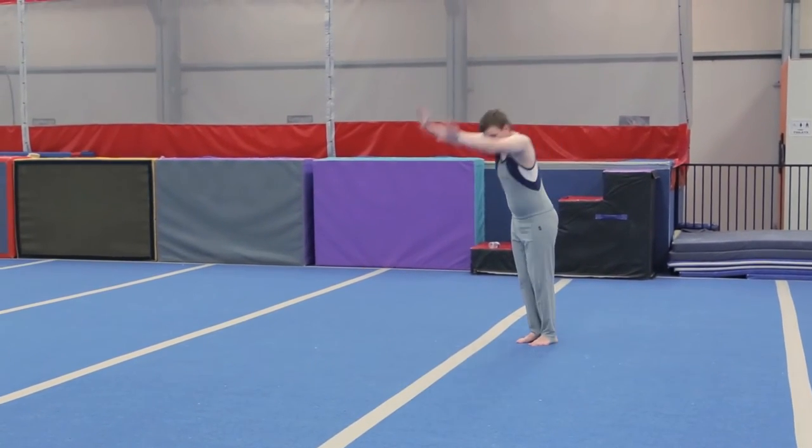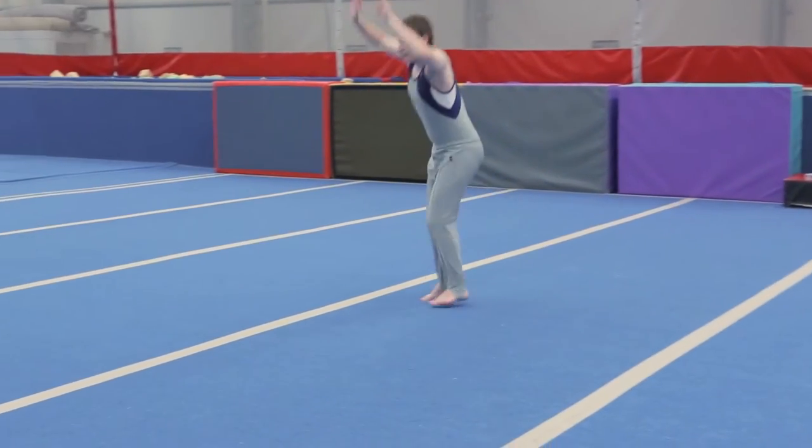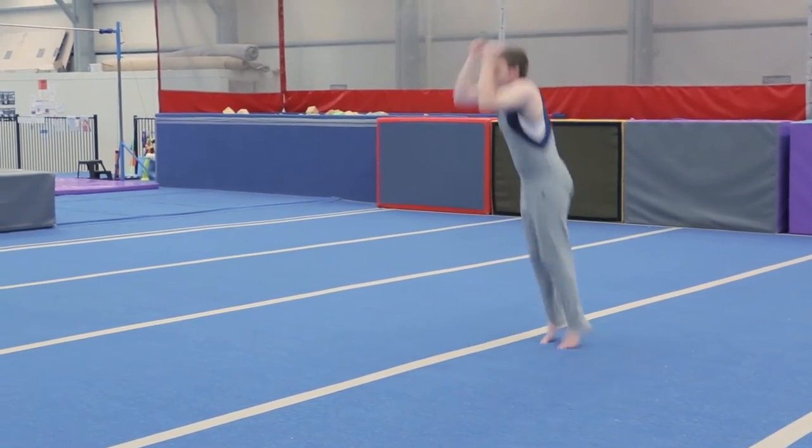Forward roll to stand. Tuck jump. Straddle jump.